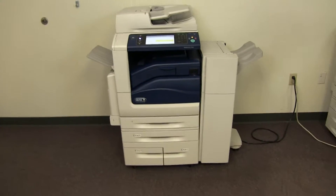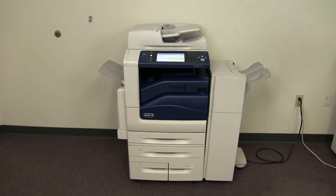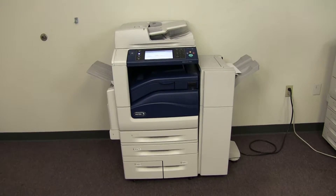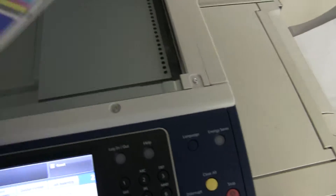This machine is rated by the manufacturer for a maximum monthly duty cycle of 200,000 copies or prints per month, and at around 275,000 total — about a month and a half of total usage on this machine — so not too many copies on it.